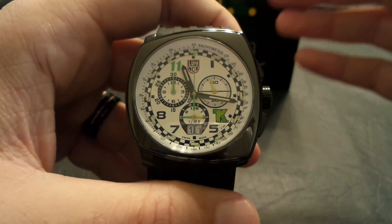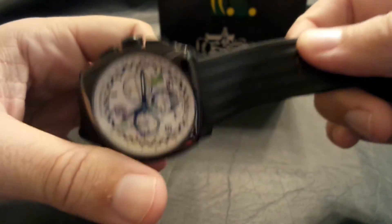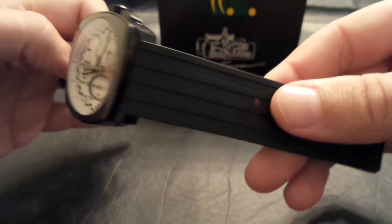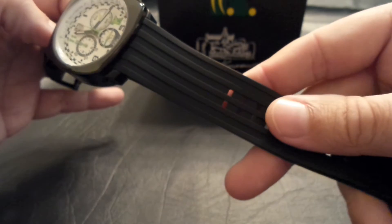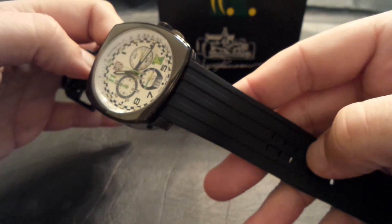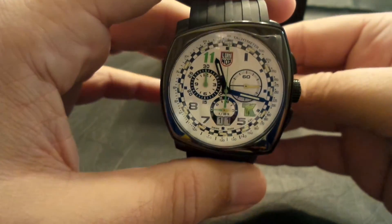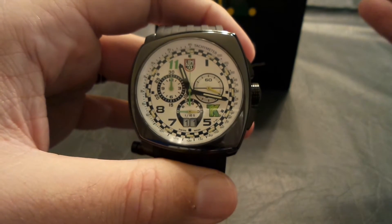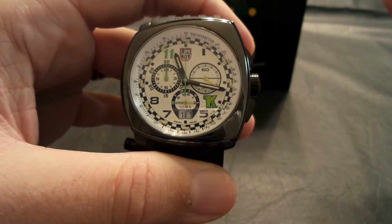The only thing that would be a drawback for me is the silicone strap is nice and comfortable, but it's just a little plain. There was also a leather strap version, which they were out of, and the leather strap was a little dressier, a little nicer — I wish I would have gotten that. But if that's the only negative to the watch, I can always buy a leather strap later on.